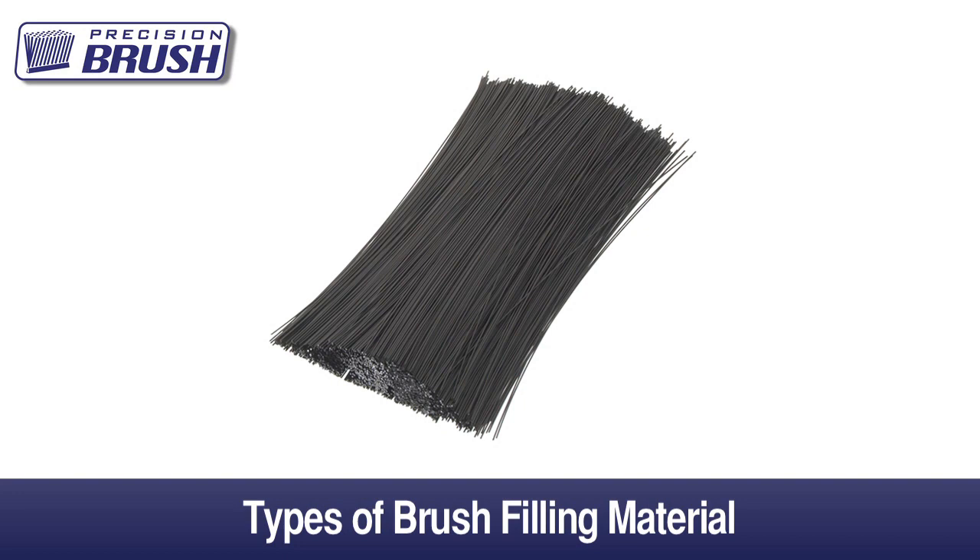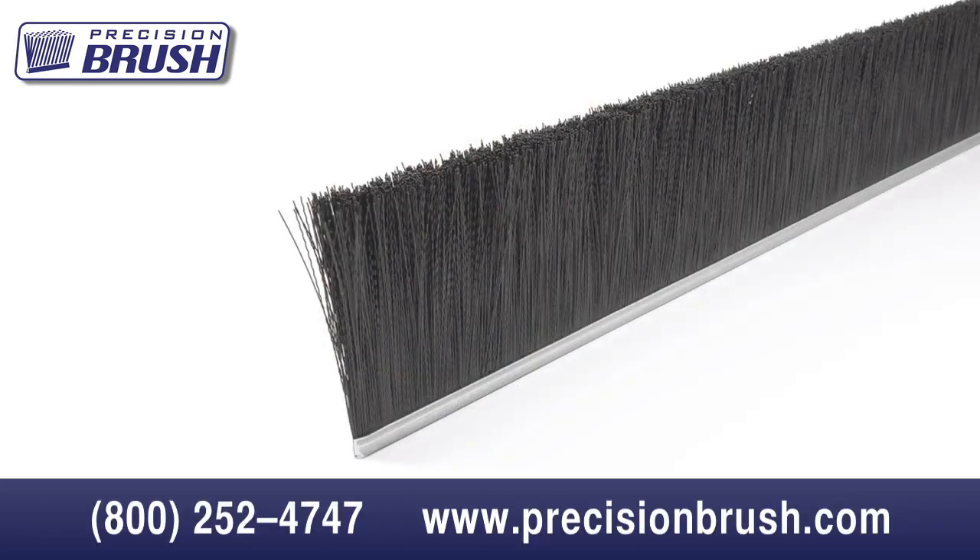Nylon comes in three types: 6, 6-6, and 6-12. They all have similar bend recoveries and wearability in dry applications, but 6-6 will not absorb as much moisture as type 6, and type 6-12 will not absorb as much moisture as type 6-6 nylon. The less moisture absorbed, the stiffer the filament. Nylon has good bend recovery and usually regains its original straightness when soaked in hot water.